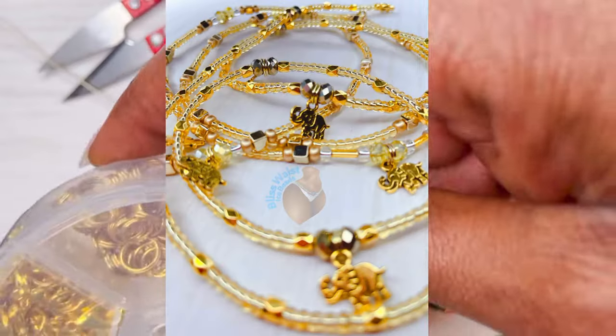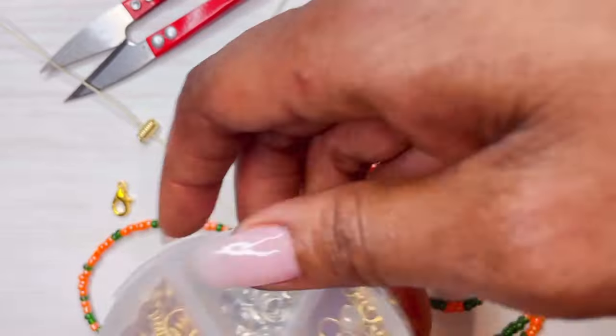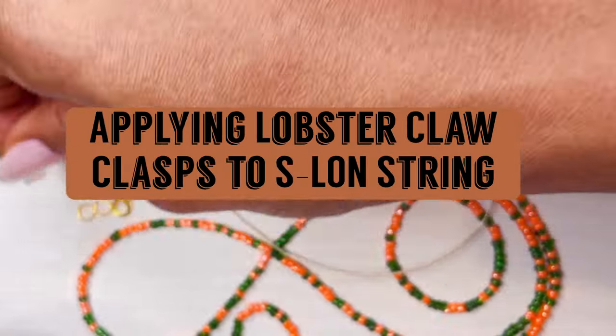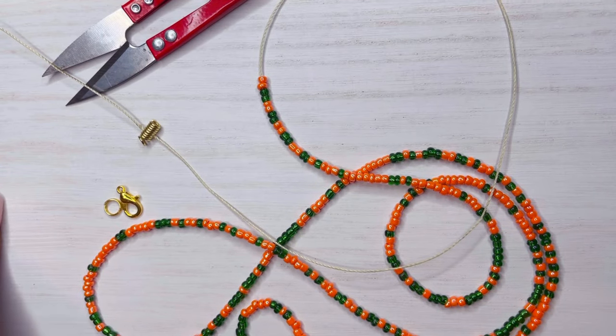Good day, good people. Bliss Waste Ice Beats here and we got another one. This one's fun. We are applying a lobster claw to waist beads today. We don't see this one often, but we're doing it today. So let's get it going.